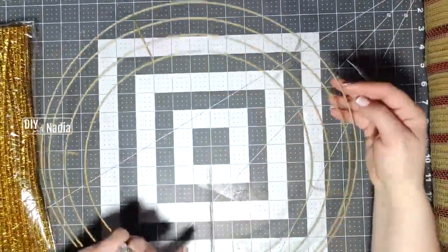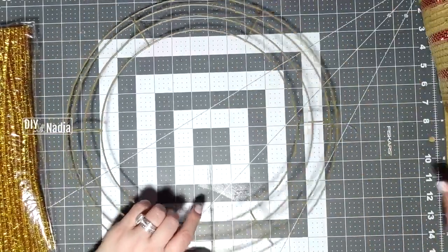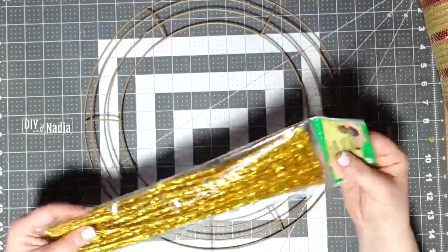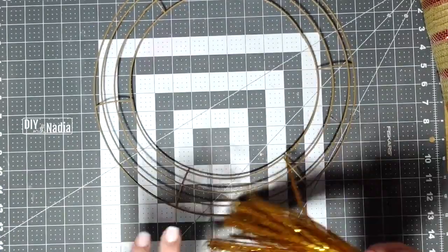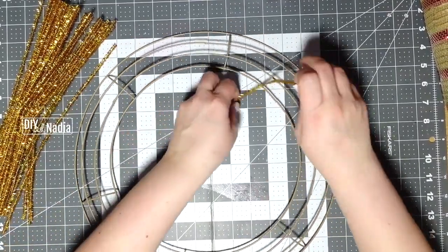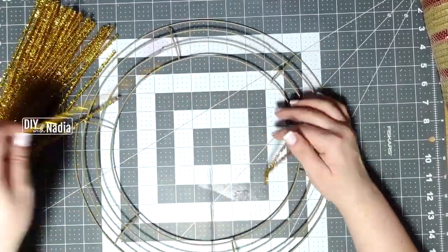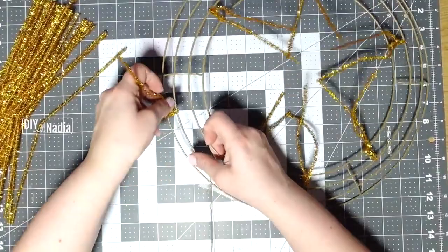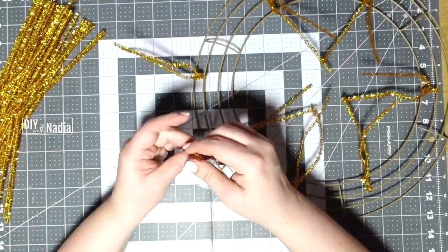The next thing you are going to need is a wreath form. I was lucky enough to get this neutral one that meshes perfectly — this is the 14-inch. I'm going to use these chenille wires; mine are a little sparkly. The first thing we want to do is put the chenille wires on the form. There are six sections in this wreath. One wire goes on the two inner rings, and two go on the two outside rings, so each section has three chenille wires.